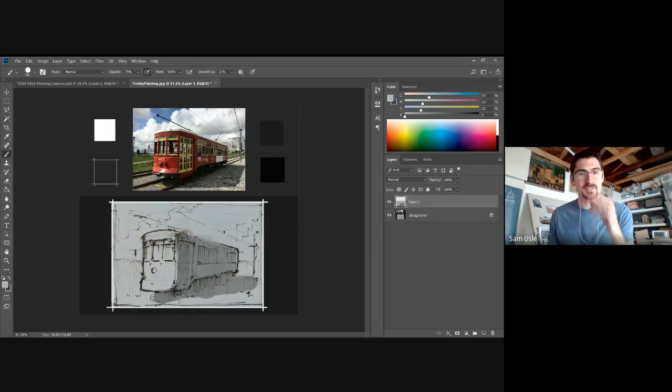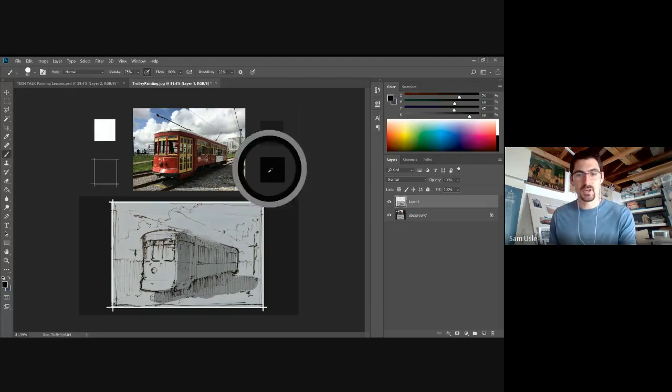Combining shapes gives your painting structure. Some of the best paintings don't show you more information than you perceive in real life — real life is infinitely complex. What you do as a painter is simplify what you're seeing into something simpler that communicates the story you're trying to tell. I'm looking for where my darkest darks will be — probably underneath the object — and I want that shadow to feel joined with the trolley shape itself.